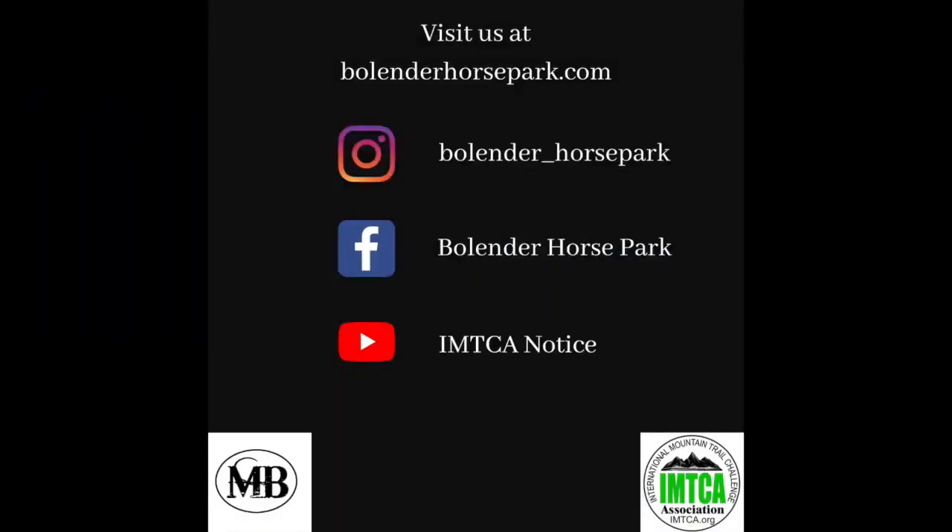Thanks for joining us for tips, tricks, and tutorials with Bull Under Horse Park. Stay tuned for more. Don't want to wait any longer? Visit our Instagram, Facebook, YouTube, or website at Bull Under Horse Park for more information.